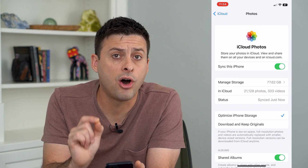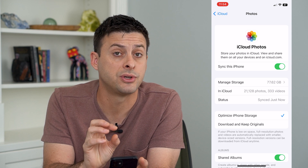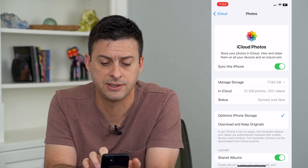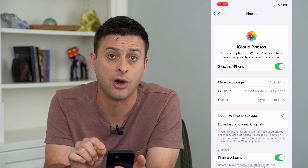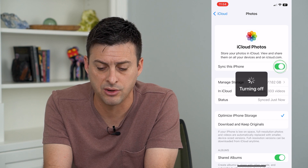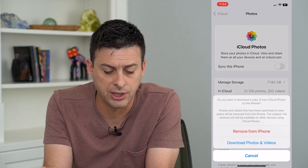Now keep in mind, automatically all of your photos on your phone will be synced and uploaded to your iCloud as long as Sync this iPhone is turned on. If you want that to stop, all you have to do is toggle that off, and it will give you an option.